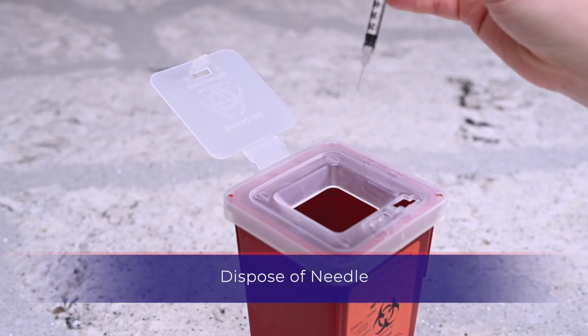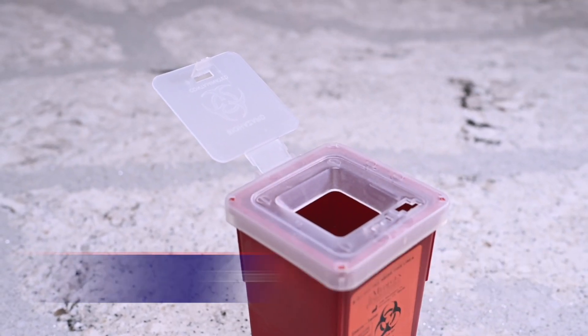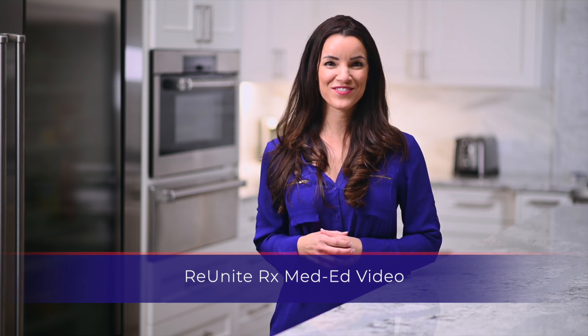Dispose of the used syringe into the designated sharps container. Thank you for watching our med ed video.